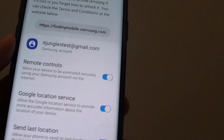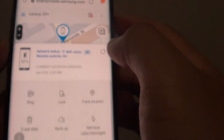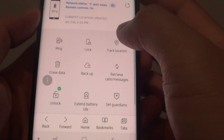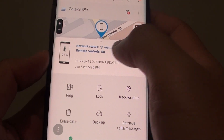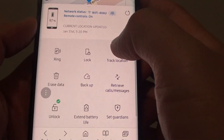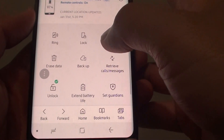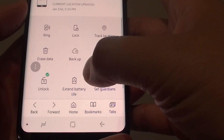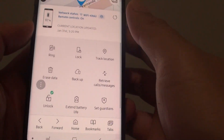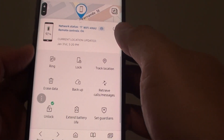Once it is switched on, you can go into FindMyMobile.Samsung.com, sign in to the account, and view information such as the network status of the device. You can ring the device remotely, lock it, track the location, erase data, backup, retrieve calls or messages, unlock, extend the battery life, and set guidance on the device. Those are the things you can do once you have remote control of your phone.